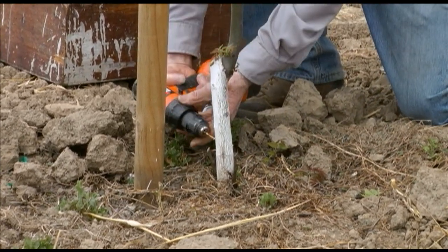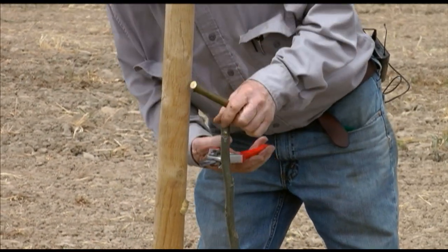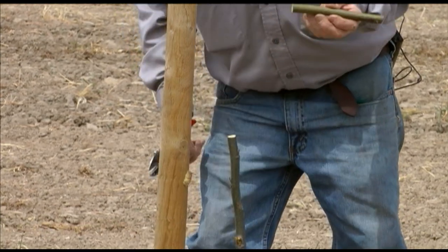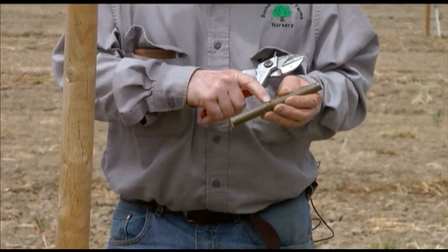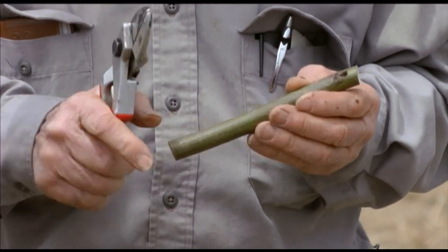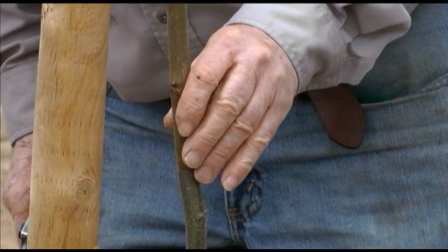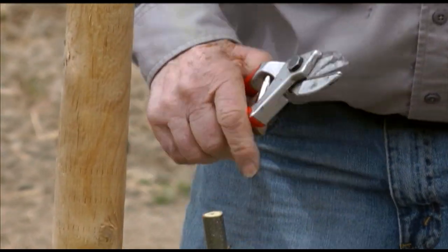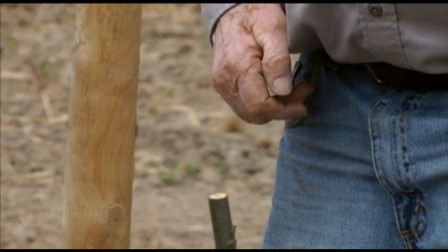We've selected a piece of grafting wood, and it has a primary bud and a secondary bud, and another primary bud and a secondary bud. You can see that piece is just a whisker smaller than the rootstock, so it should fit on there pretty good.